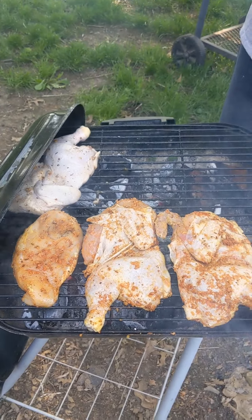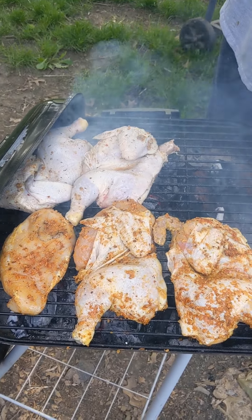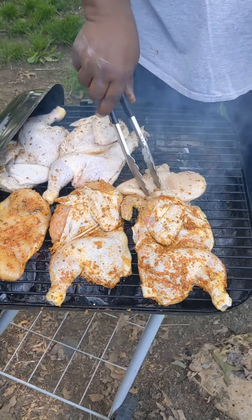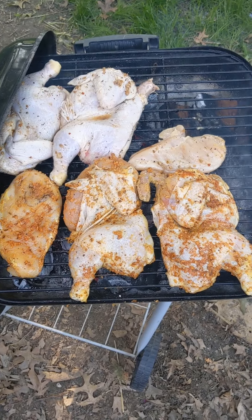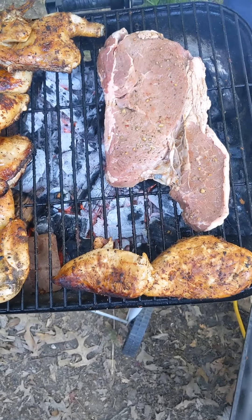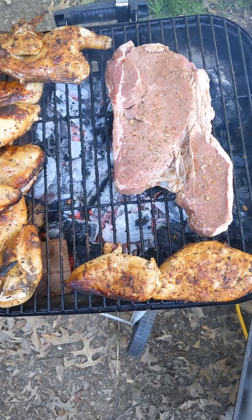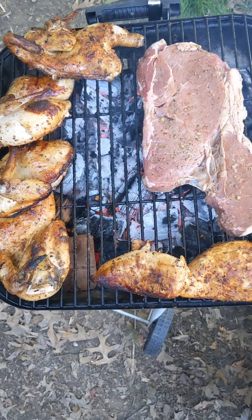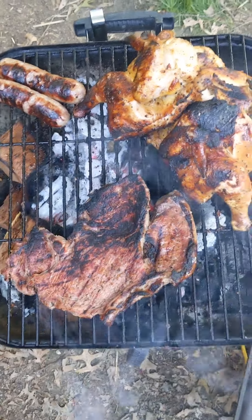You hear that sizzle? That means it's hot. It's hot. It's hot, come on.